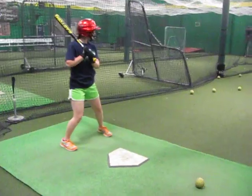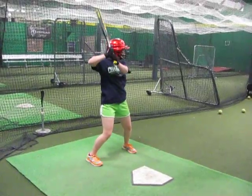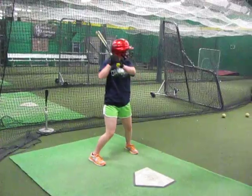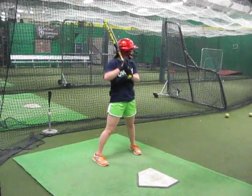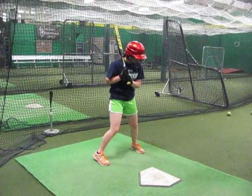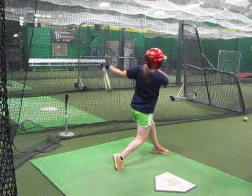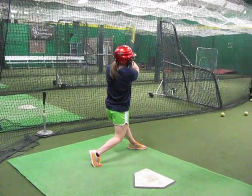Now you're stretching out on that one. Stay back. Better. Much better. Good, Casey. Good. Nice. Good. Good.